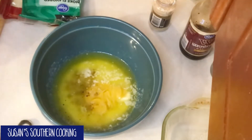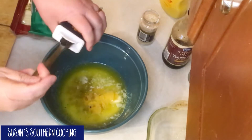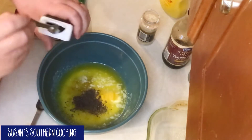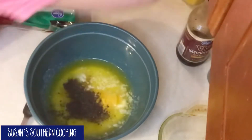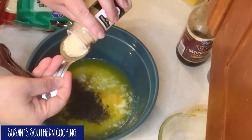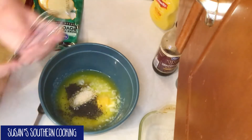One and a half teaspoons of poppy seed, and one tablespoon of dried minced onion. We want to give that a good mix.